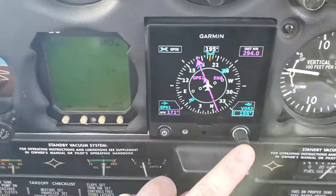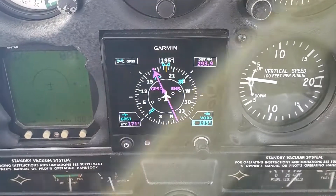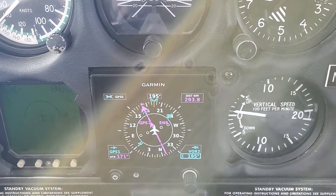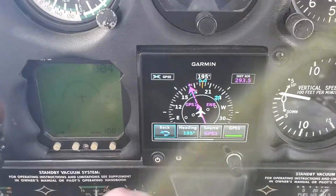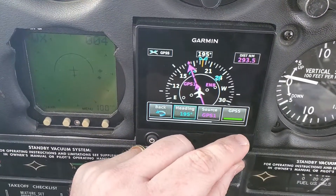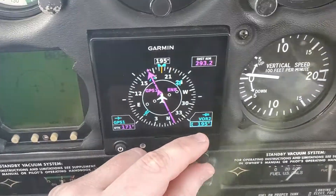First of all I'm going to need to put myself in heading mode, so it's going to take me off my GPS steering here. I'm trying to do this two-handed and not crash a plane. Take it off GPS steering, so now we're in heading mode.